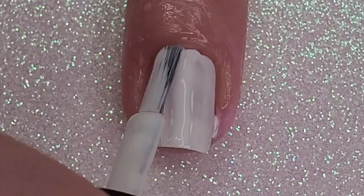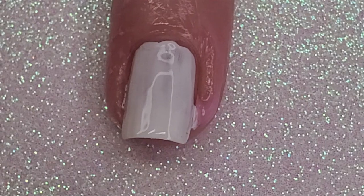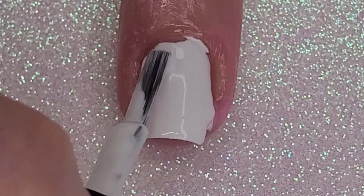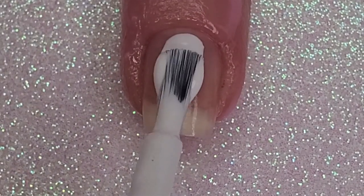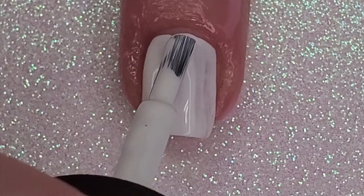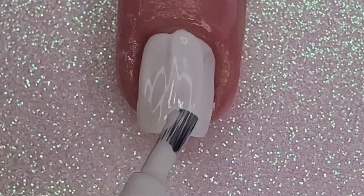That was kind of a silly move on my part, but whatever, I make it work. I add two coats of white because I don't want the stamp to be streaky — I don't want the streakiness of the white polish to show through on the stamp. Except on my ring finger I just made it a thick first coat.